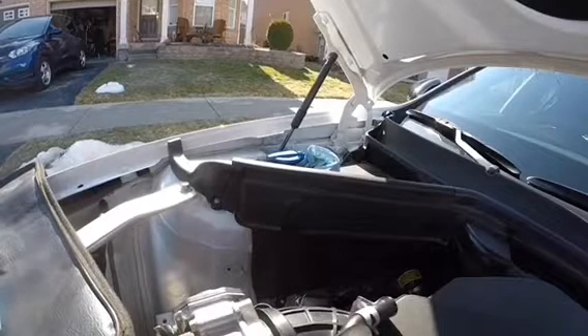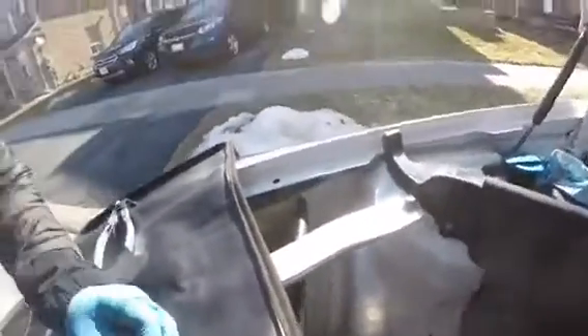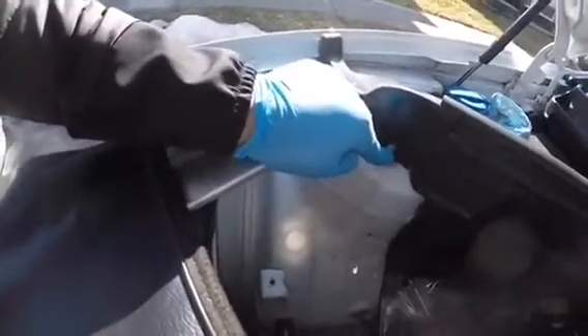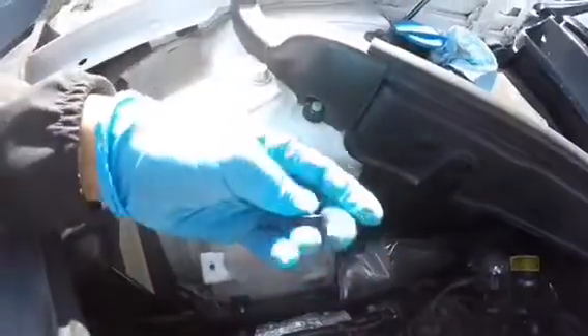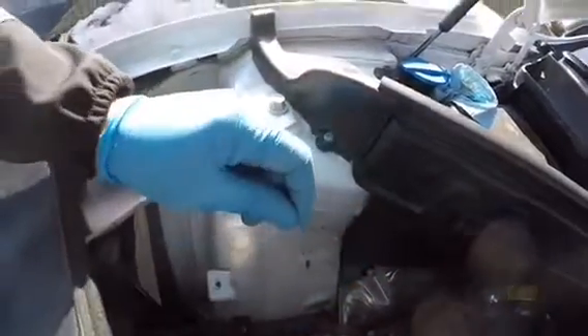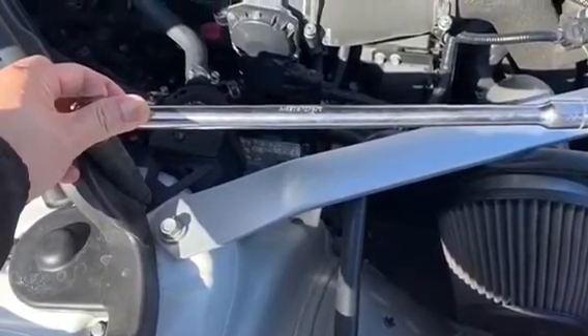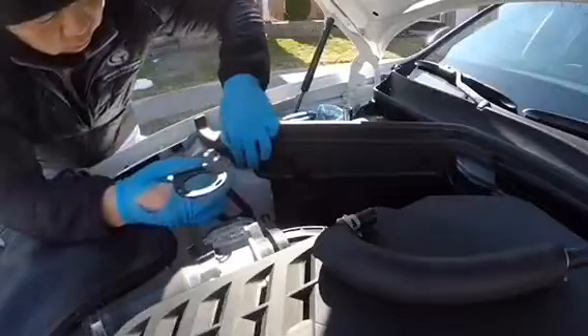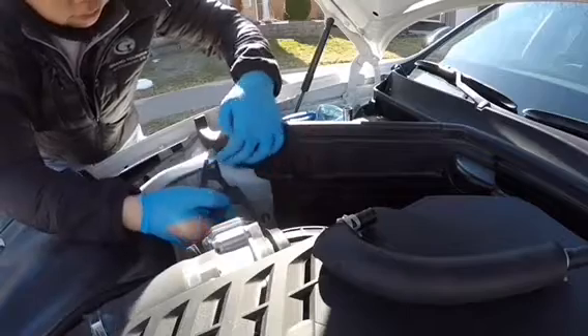The next phase of the install, once the hose comes off, is we have to install the mounting bracket for the can. We need to loosen this 14 millimeter strut nut, and then on the bottom here there's a stud as well. We need to slip this grommet over the stud, and then the nut that comes with the kit is going to go on top once the bracket goes on. We've got this nut loosened and this will slide under there.